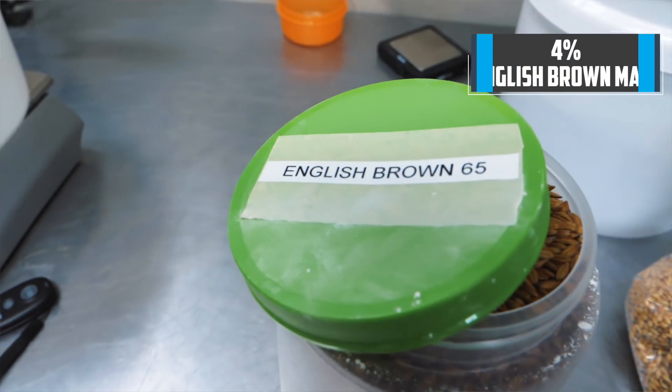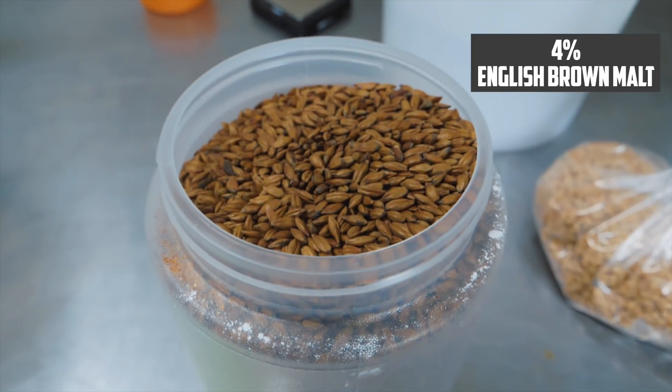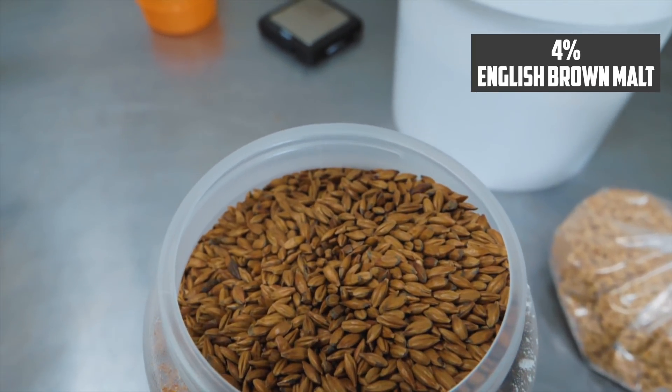For the final ingredient: when I did the Ordinary Bitter, I used Victory malt for that bready toastiness. For the Best Bitter, I changed that to Pale Chocolate malt to add a bit more dark roasty flavor. For this ESB, the third ingredient is going to be English Brown malt at 4%, and that's really to bring in those wonderful toasty, bready characteristics that I think will come through in the final beer.